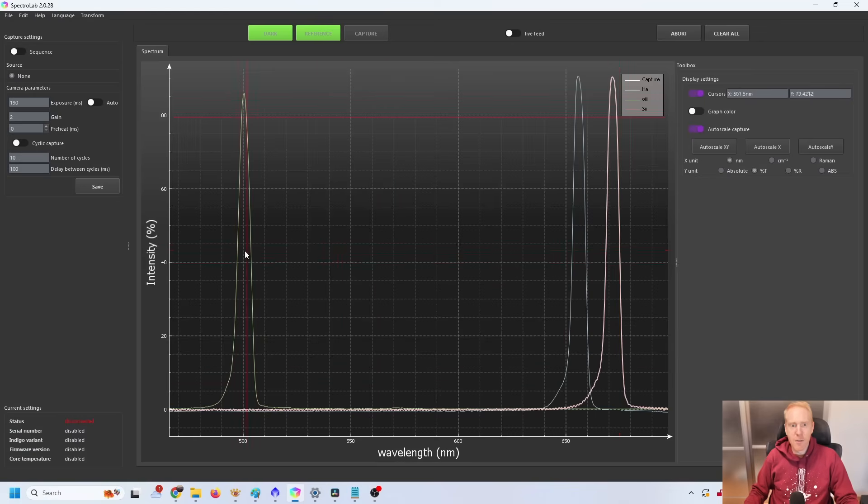This spectrometer has exposed so many incorrect filter specifications — I think I've saved a lot of people a lot of money, so it was a really great return on investment for the community, even though it cost 2000 euros. I use it together with a broadspectrum lamp, and I calibrate it using a mercury-argon lamp and a neon lamp, which allows me to calibrate the spectrometer extremely precisely before any measurements.